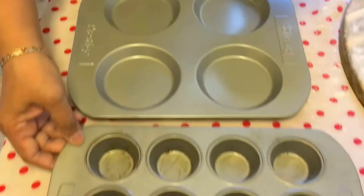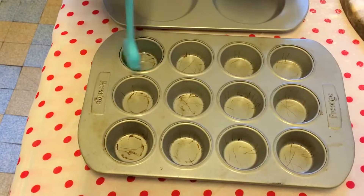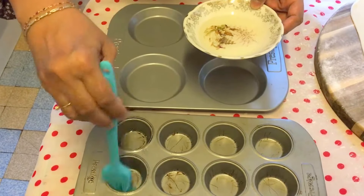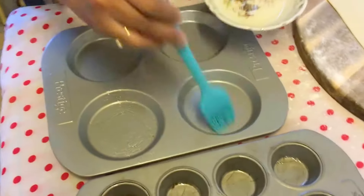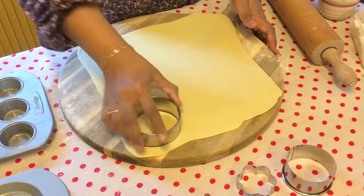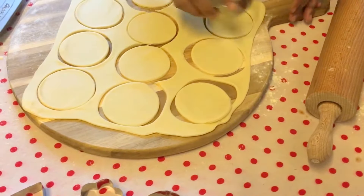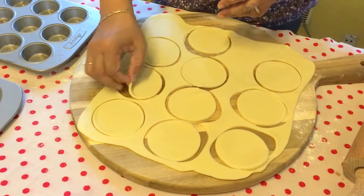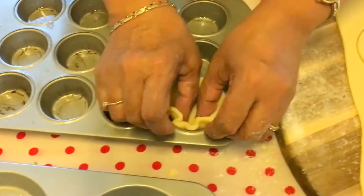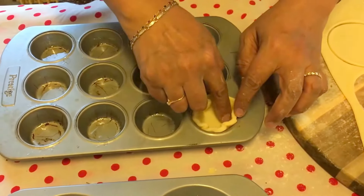I have a mini tart pan and a mini muffin pan. I'm oiling them so the pastry will not stick inside. Then I take a cutter and press the dough in gently — don't push it in too hard, use light hands.